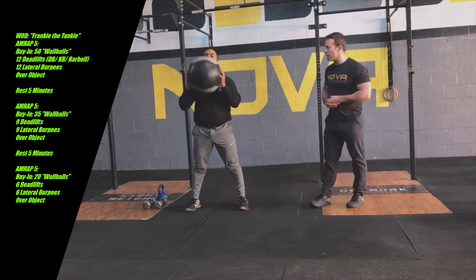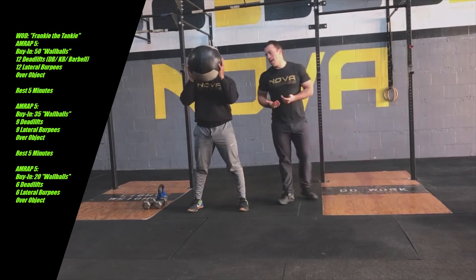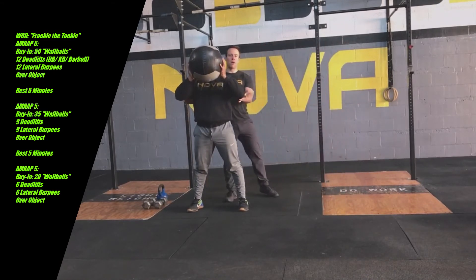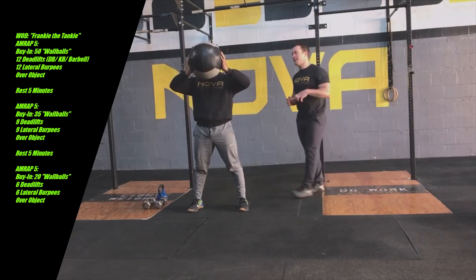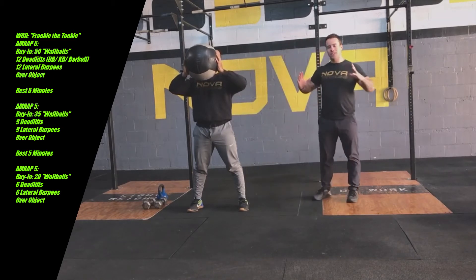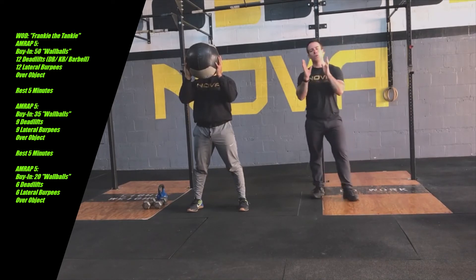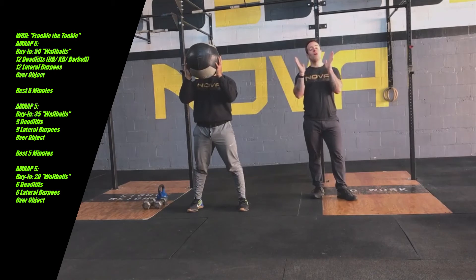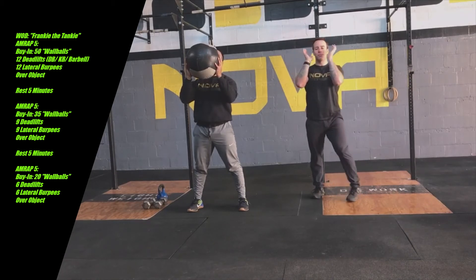Ronnie picks that ball up and holds it in the front rack position. One common fault is people want to put their elbows out and have their hands on the side of the ball, and that is exhausting for the shoulders especially over bigger sets. Ronnie wants to make sure he gets his hands underneath the ball, elbows down and inside, creating a nice stacked position. A lot of people like to hold the wall ball in front of their face — some people, including myself, like to use the chin as a third piece of the tripod when holding that ball in a rack position.